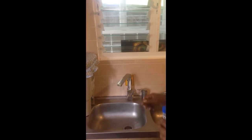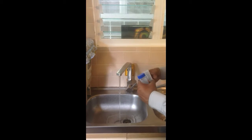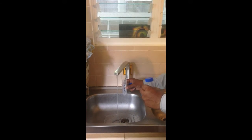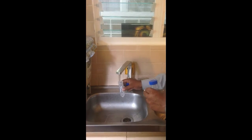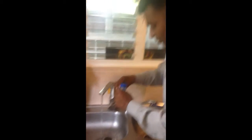You can see the water. Now I will drain the water for 5 seconds and I will take the second sample. It is all done now. You can see.